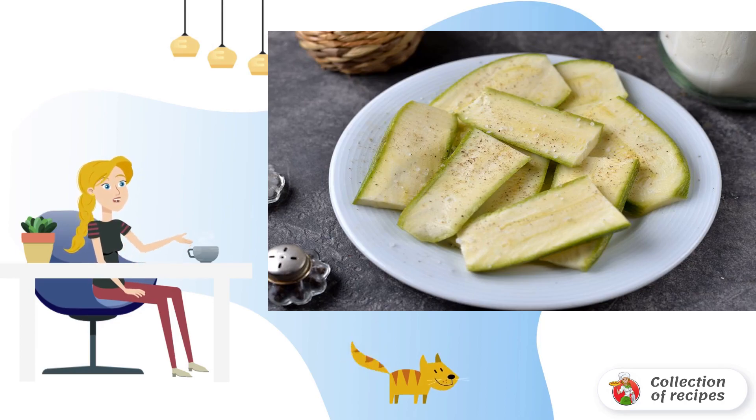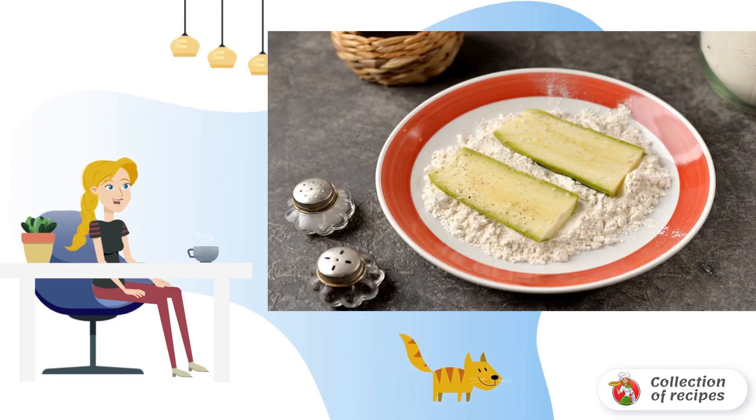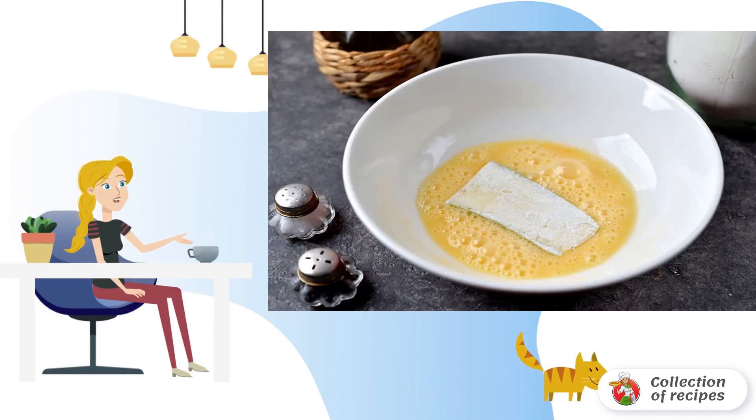Add salt and pepper to taste. Pan the pieces of zucchini in flour, then roll each slice in a beaten egg.